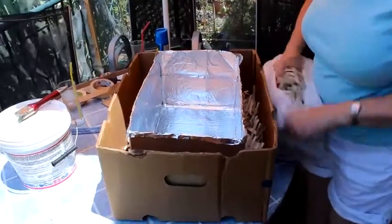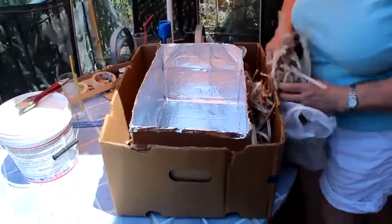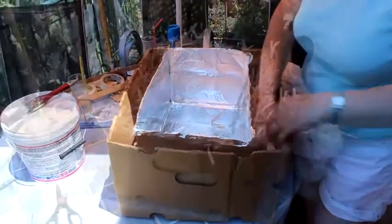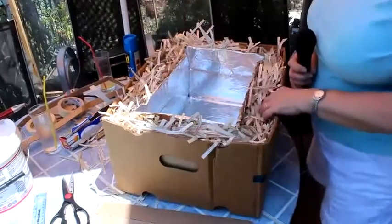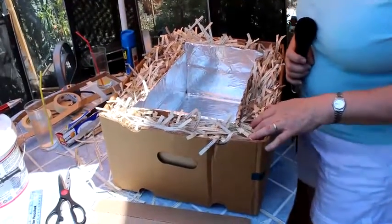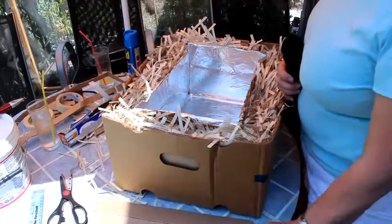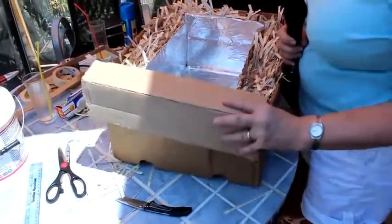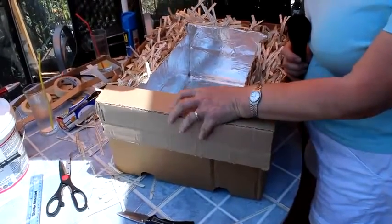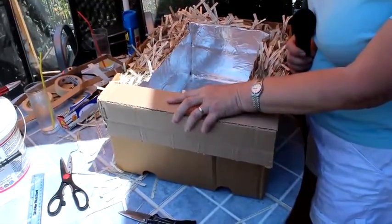Don't worry if you don't have shredded paper — torn-up newspaper would work just as well. Just make sure you pack plenty in. As you can see we've filled the sides with the shredded paper for insulation, but we need to make sure that any heat in here doesn't escape as much as possible. So we've cut some more cardboard and will place it over the edge like this to close this gap, then tape and glue it onto the box.